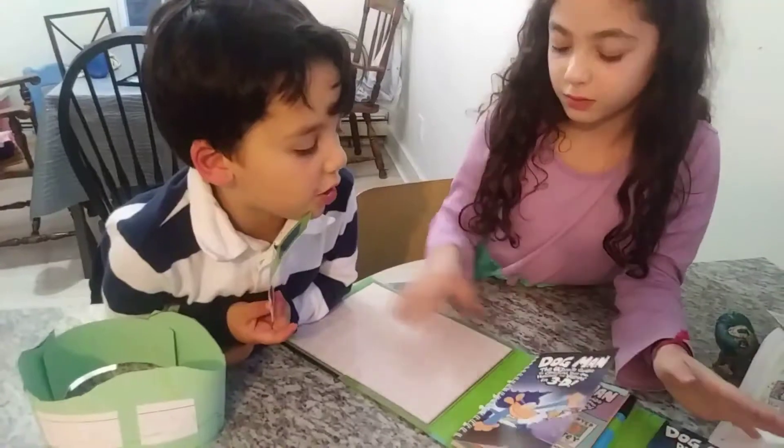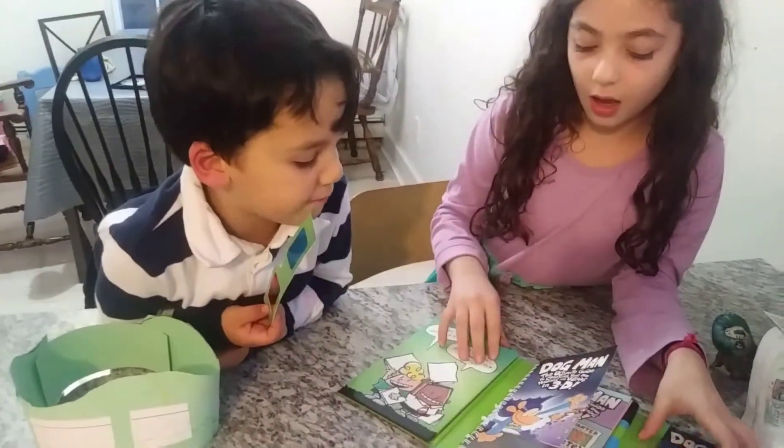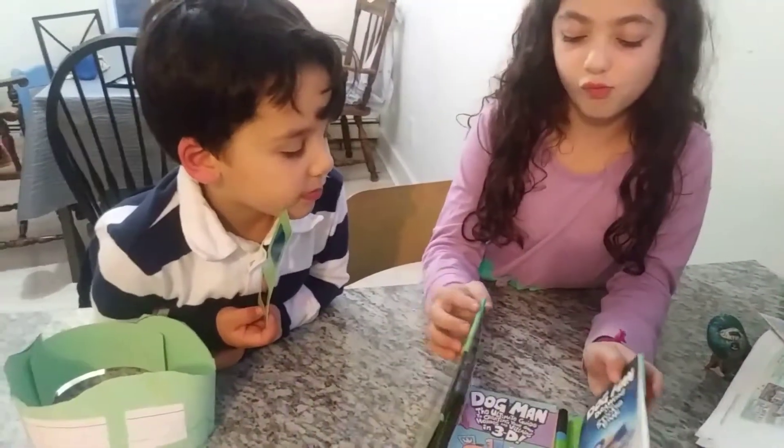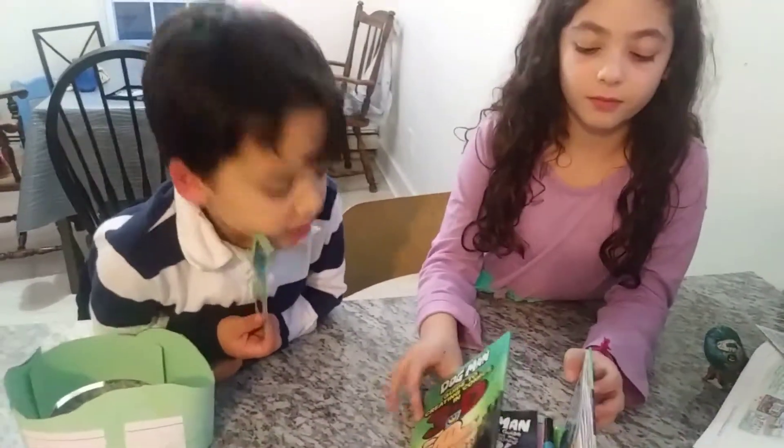I thought it was a book where you just draw a comic and make people. I think I would give this a three — out of five.